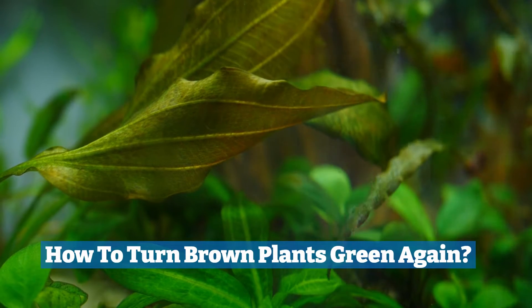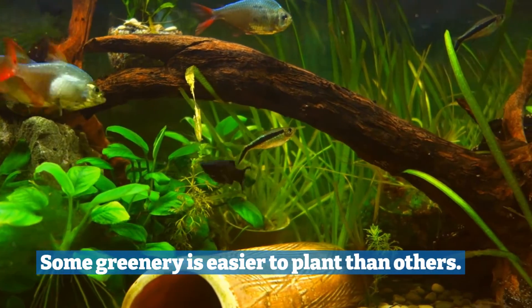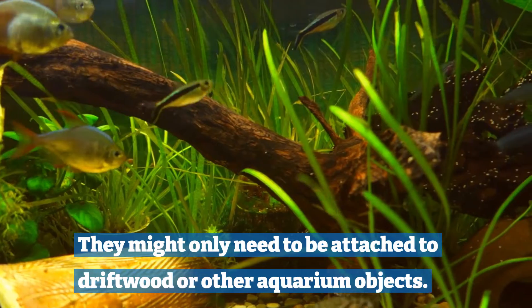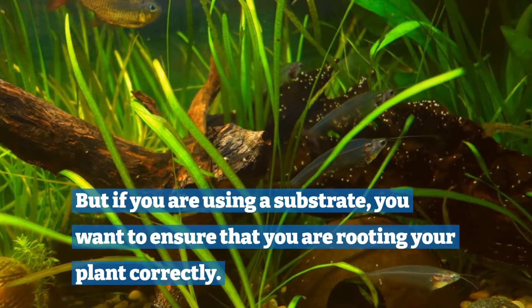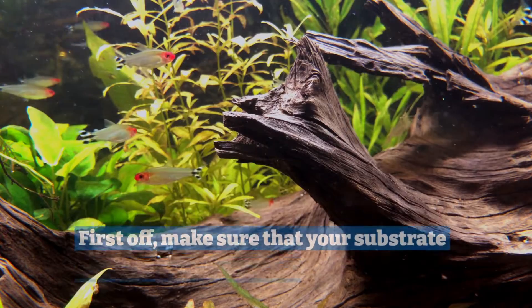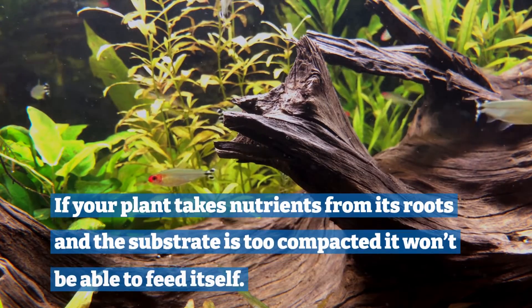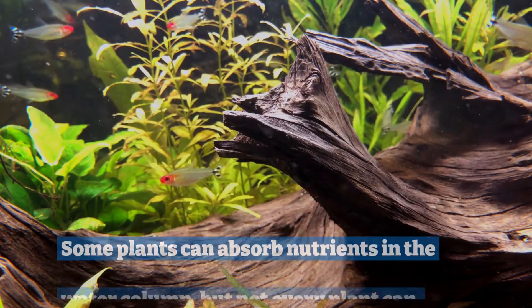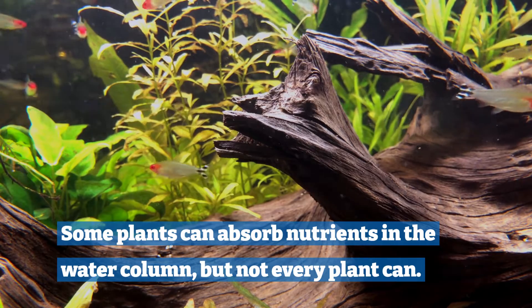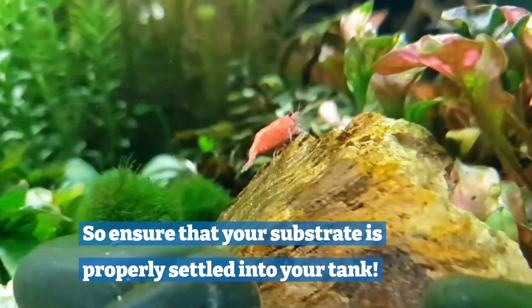How to turn brown plants green again. One: make sure you are planting correctly. Some greenery is easier to plant than others. They might only need to be attached to driftwood or other aquarium objects. But if you are using a substrate, you want to ensure that you are rooting your plant correctly. First off, make sure that your substrate isn't clumped together. If your plant takes nutrients from its roots and the substrate is too compact, it won't be able to feed itself. Some plants can absorb nutrients in the water column, but not every plant can. So ensure that your substrate is properly settled into your tank.